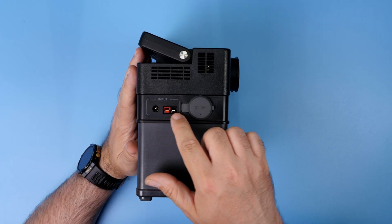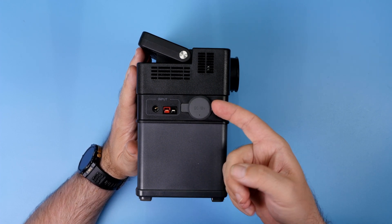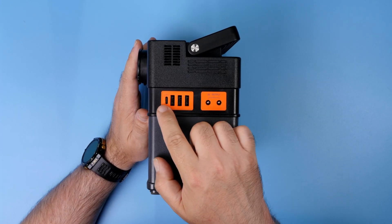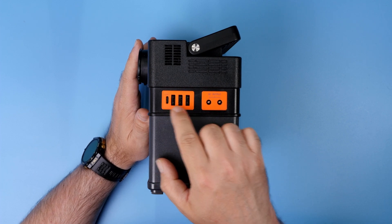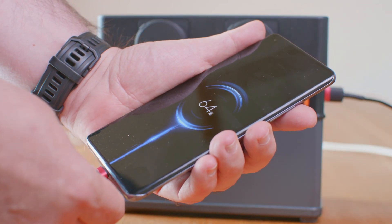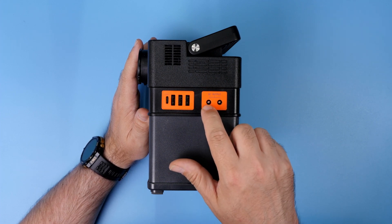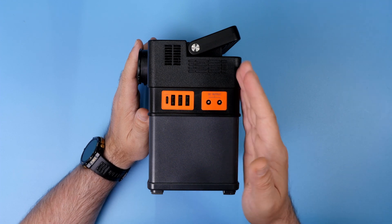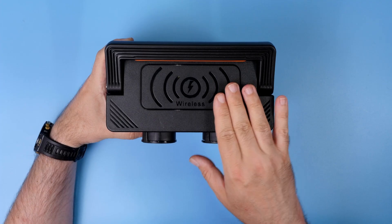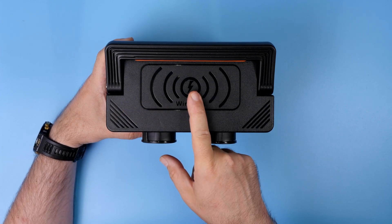On one side you get inputs for charging and a 12V output with a standard car lighter plug. On the other side you get four USB outputs — one of them is USB-C and three are USB-A — and two 12V barrel plugs. If you have something custom that accepts 12V, just make yourself a cable from the standard DC plug to whatever you're using, like an XT60 for your charger, and happy charging. On the top you get a pad for wireless charging, QI standard only, by the way.